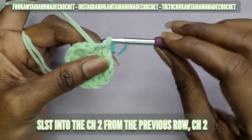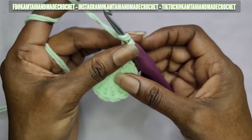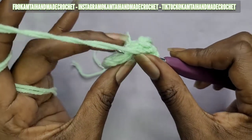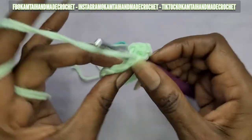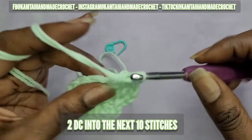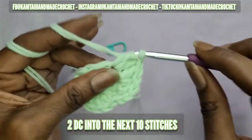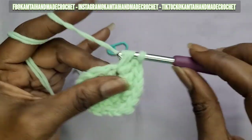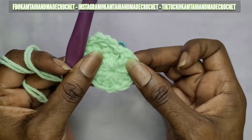Now we're going to go into the top of that chain from the previous row and make a slip stitch, then chain two. Now make one double crochet into the first stitch, and then in the next ten stitches you're going to make two double crochets each. So in your first stitch make one double crochet, and in the next ten stitches make two double crochets. When you get to the end you should have one stitch left over — I'll meet you there.